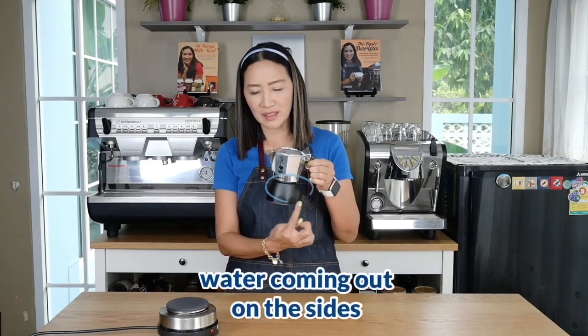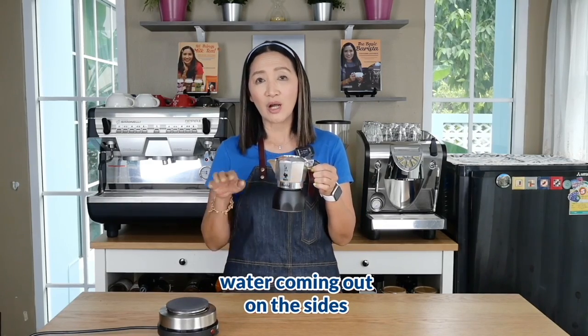Today is a very short video clip. I'm going to show you how to fix the problem of pressure leaks or water leaking around the sides of your moka pot whilst you brew your coffee. The solution is so simple, so stay tuned until the end of this video clip and you will find out how you can fix this problem.